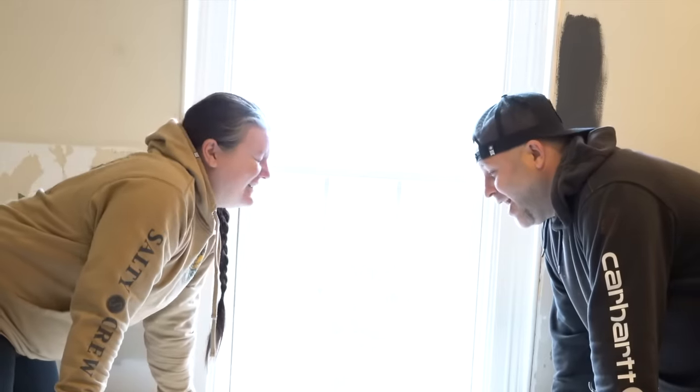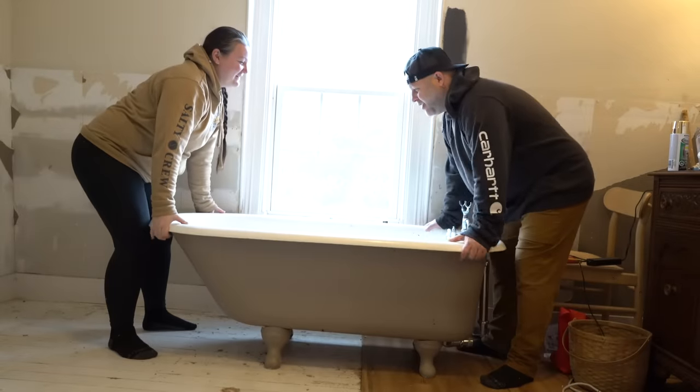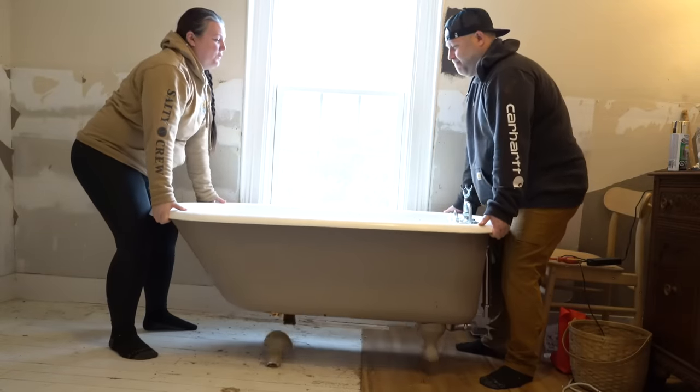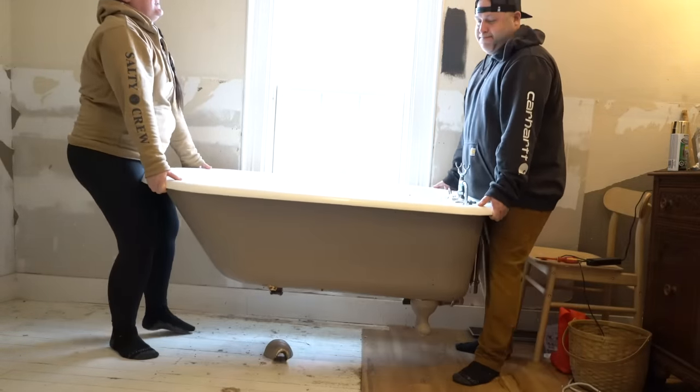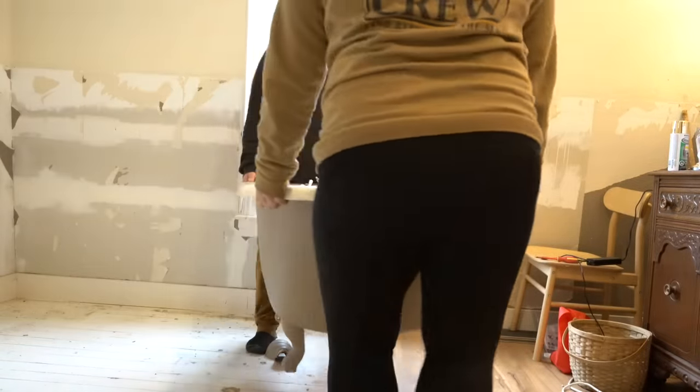This thing is so heavy — it really is. Okay, I'm committed to the idea of changing the location. I thought I had the heavy end yesterday. Pivot, pivot, pivot.